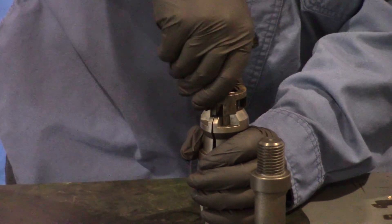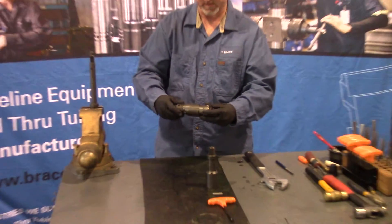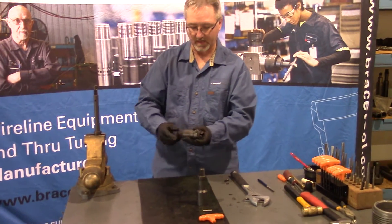Turn your lower key retainer so it's lined up, then press it into place. Make sure everything rotates freely and your keys can collapse easily.